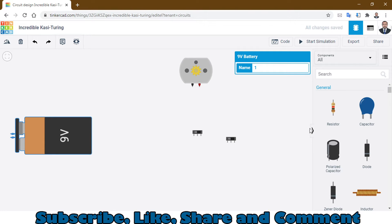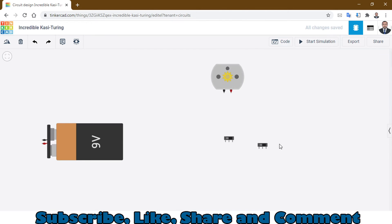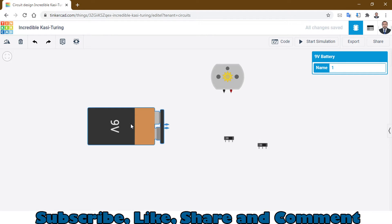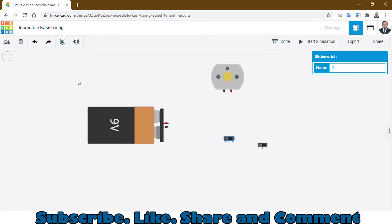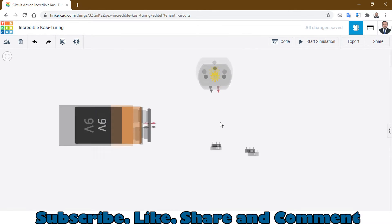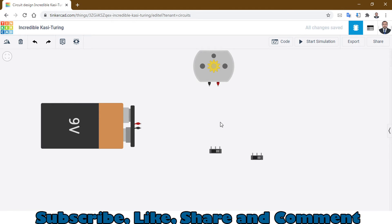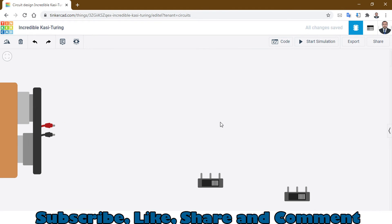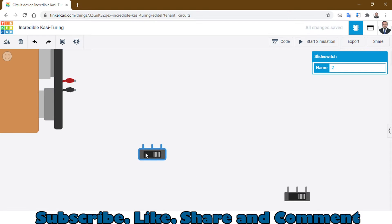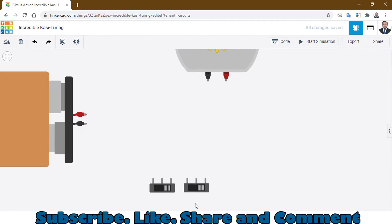Let's close this dropdown and start making the circuit. Arrange the DC battery and the slide switches on the canvas, and let me zoom in a little bit to position them clearly.